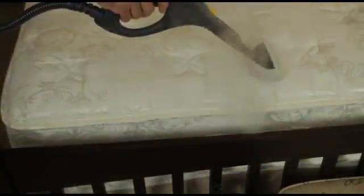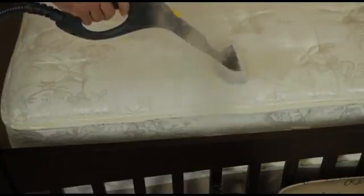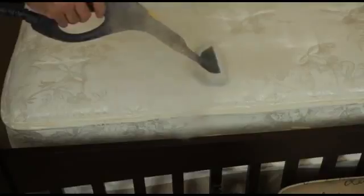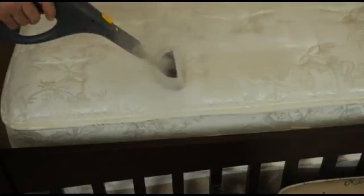When treating the mattress, use the clothes fabric tool with the cotton cover in place over the tool. Start on one end of the mattress and slowly work your way across, allowing the steam to penetrate thoroughly.